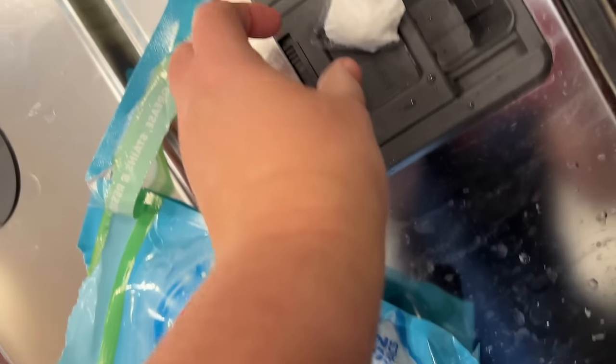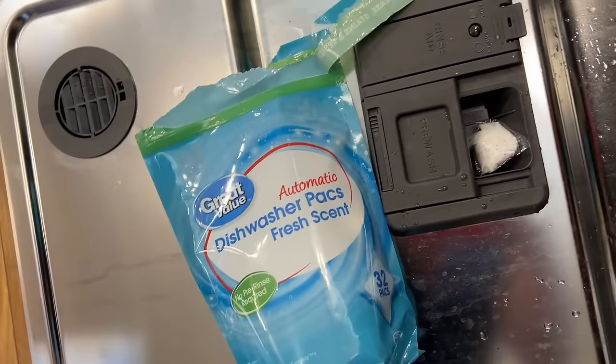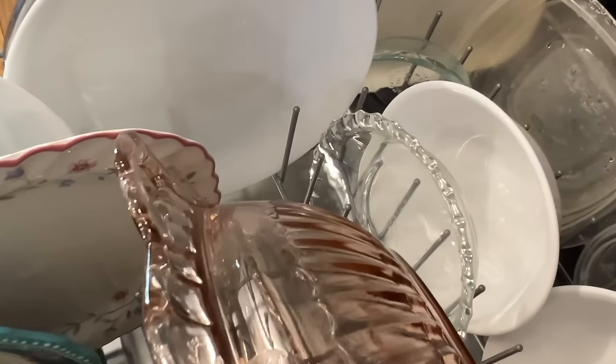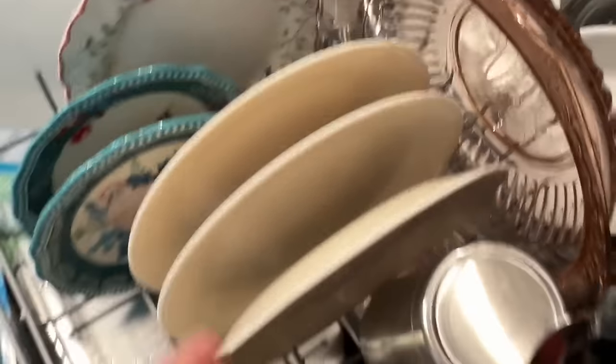The Walmart one is not all fancy schmancy, so that's very interesting. My egg is gone. My cabbage is gone. My Nutella is gone.